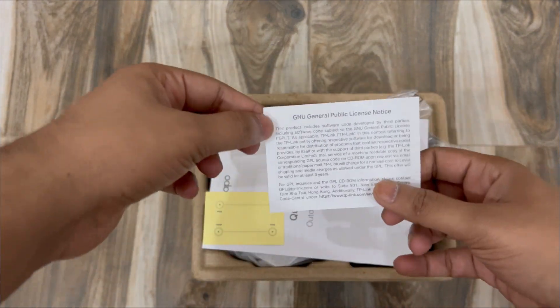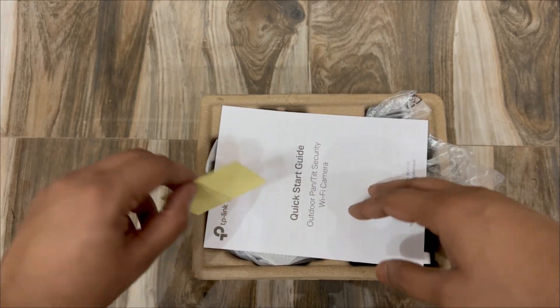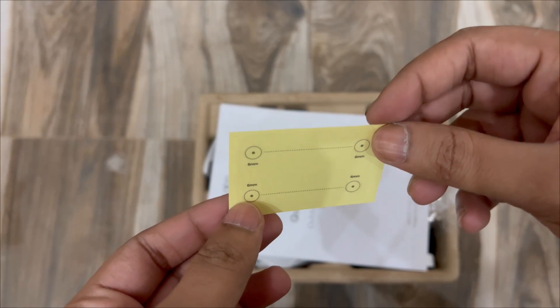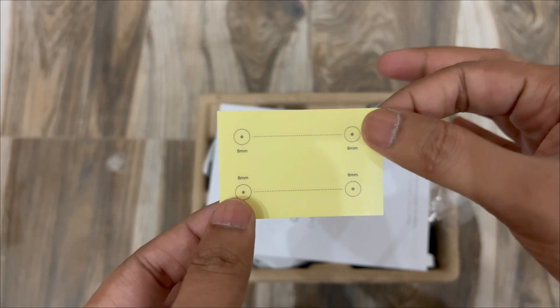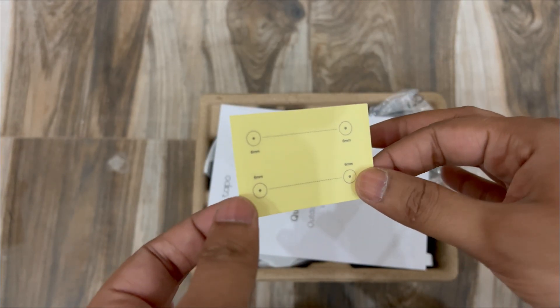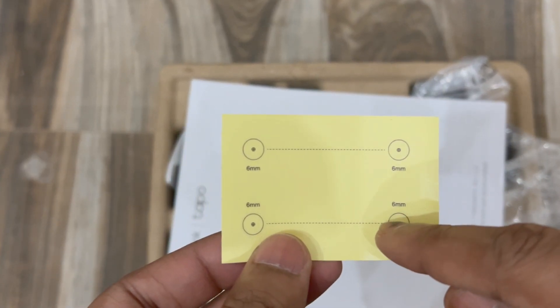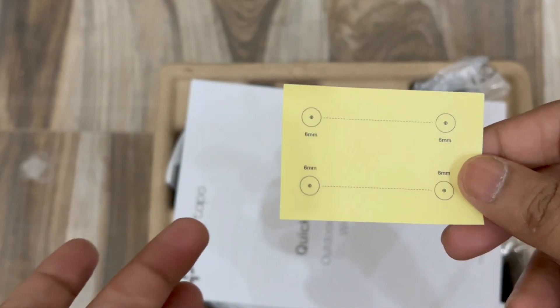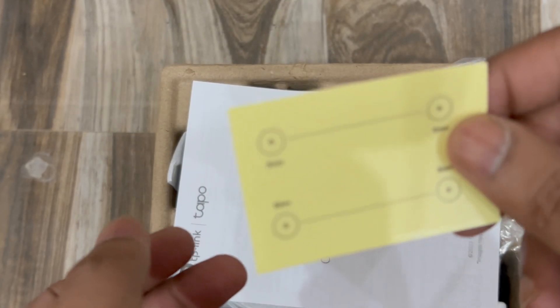Let's check the contents one by one. This is the mounting template — you place it on the wall or roof and use it to mark and drill the screw holes directly, then fix the camera using the screws.